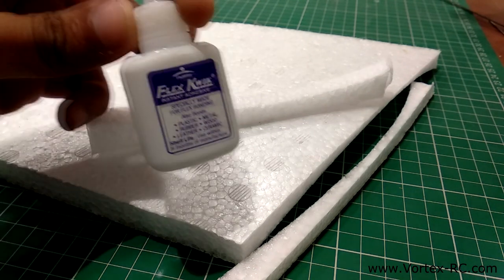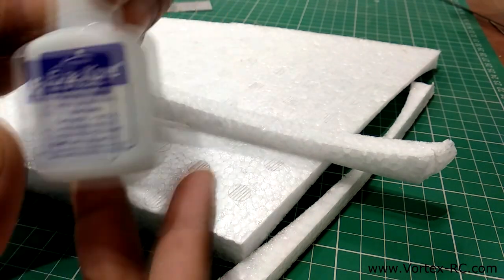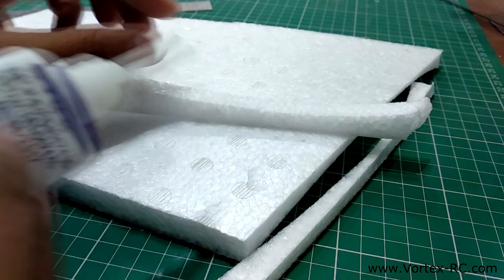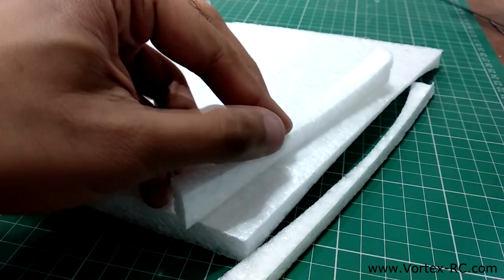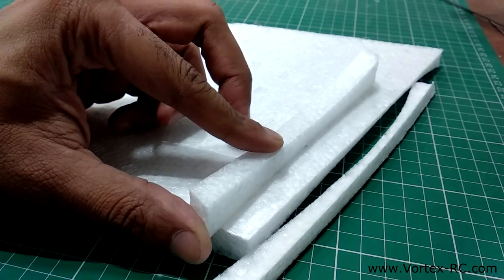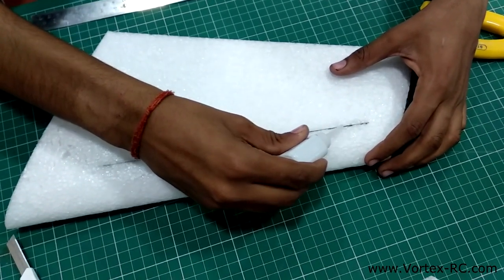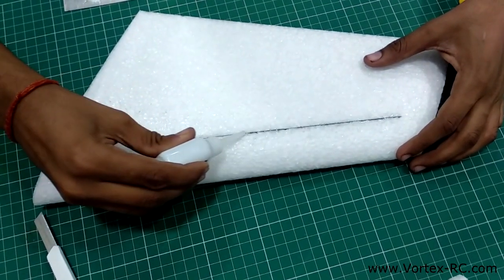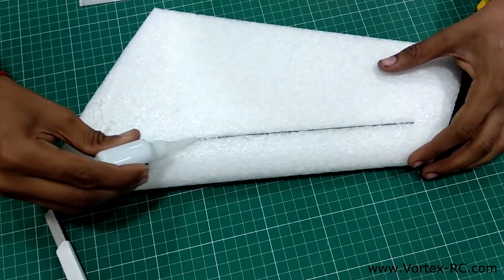Another thing that makes EPP great is that it is CA compatible — CA as in cyanoacrylate, commonly known as super glue, very quick and easily available in India. This makes the builds pretty light as you do not need to rely on heavy hot glue and epoxy, and it also speeds up field repairs as you can instantly join the broken parts together.